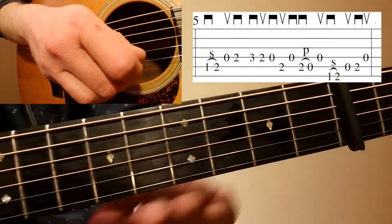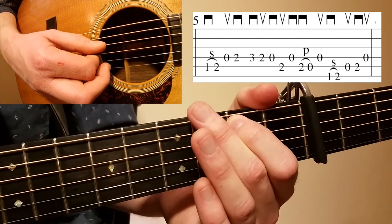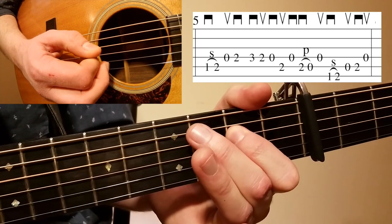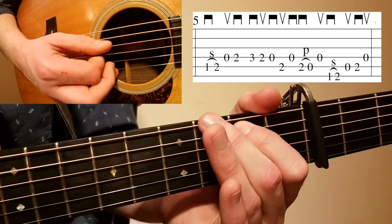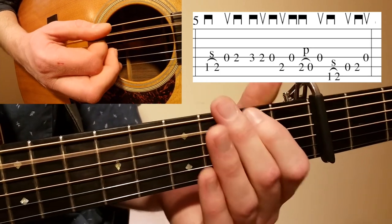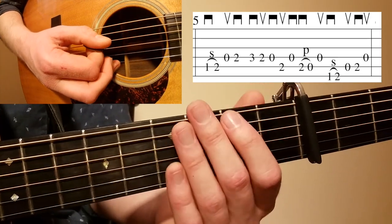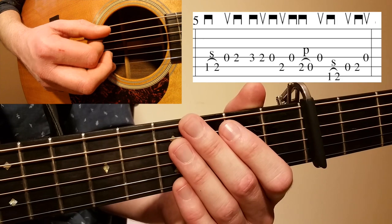Looking at measure five, we have another set of awesome Tony Rice licks. We start with a slide up on the first fret A string on a downstroke, to an upstroke on the open D, to a downstroke on the second fret D string, and there's a slight rest. Then another downstroke, a pull-off on a downstroke, and that classic bluegrass lick in the key of D — he uses this lick a lot in the song, including the intro and on many of the turnarounds as well.